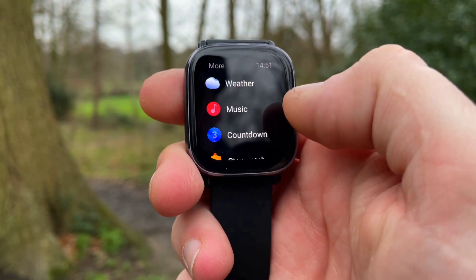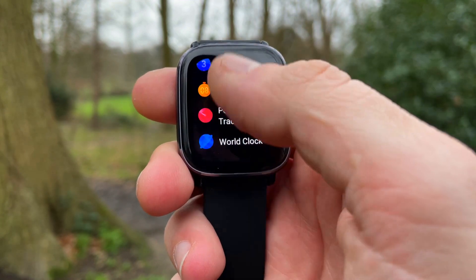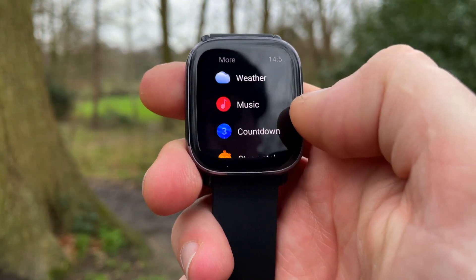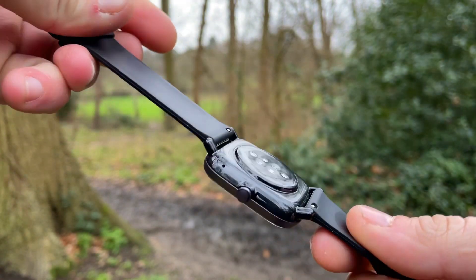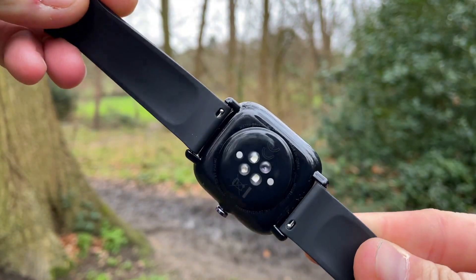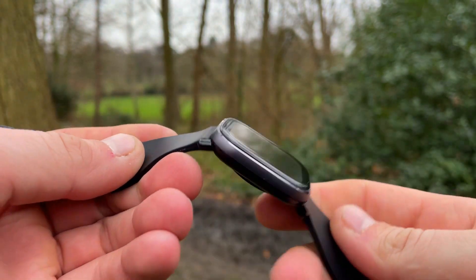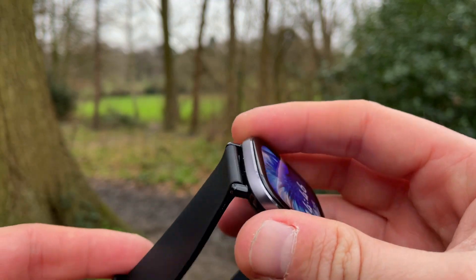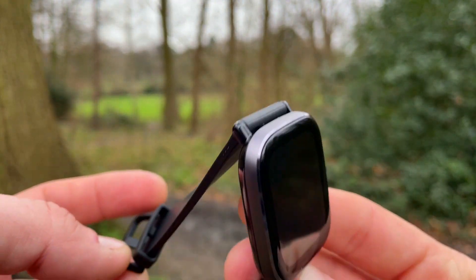There are 70 sport profiles, and the watch is 5 ATM waterproof with inbuilt GPS. The GTS2 Mini is a health addict's watch, featuring the PAI (Personal Activity Index). It can also monitor your sleep with three sleep stages — REM, deep, and light sleep — along with a sleep score and recommendations on how to improve your sleep quality.